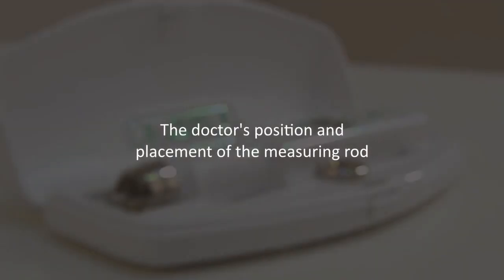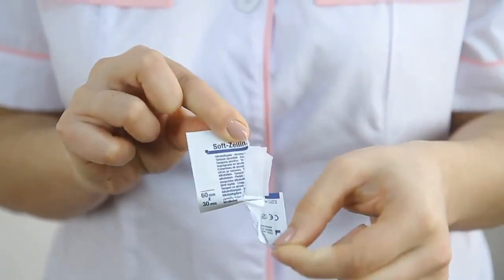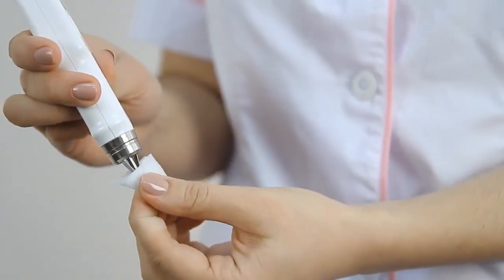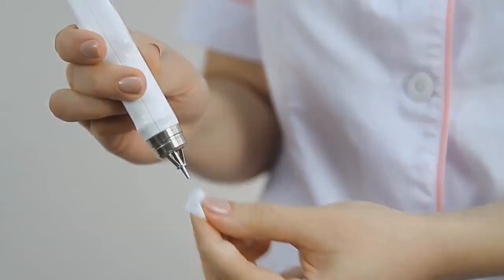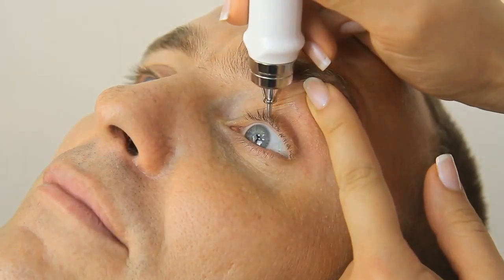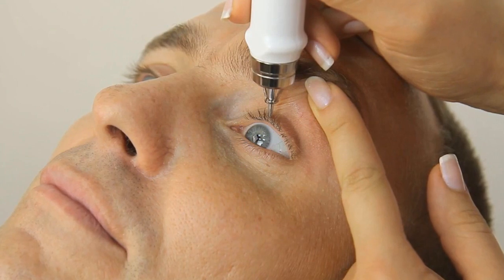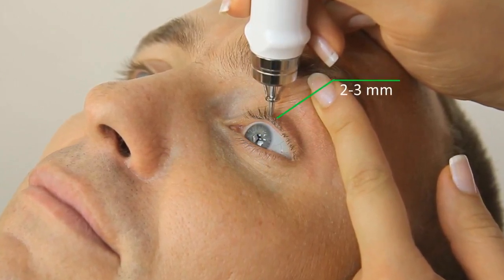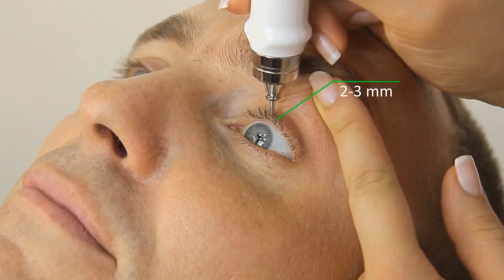The doctor's position and placement of the measuring rod: please make sure to disinfect the protective ring and vibrator rod before each new patient during the measuring process. The hand holding the tonometer should rest against the patient's forehead. Place the tonometer rod 2 to 3 millimeters above the ciliary margin of the eyelid.